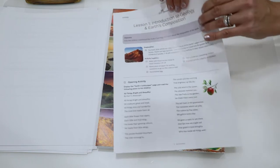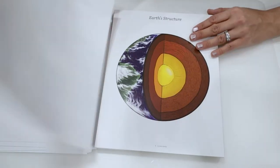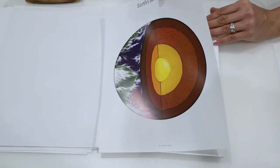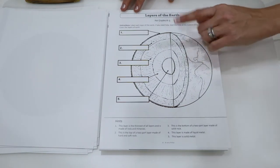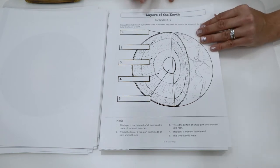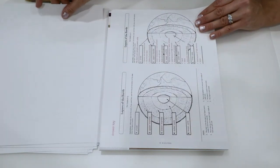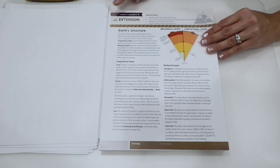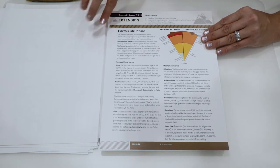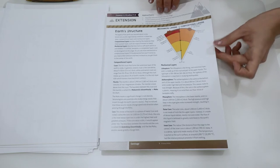This moves into lesson one. When you go into some of these lessons, this would be a great example of a photo page that I'll want to laminate — we see Earth structure here. And then this one is a good example of a worksheet, so I would want to have this copied ahead of time. You can see for grades K through three, and then for grades four through six. And this is the answer key that goes with it. Here's the lesson extension. I really like these new little headers — definitely more full color than I've seen in some of the other science units.